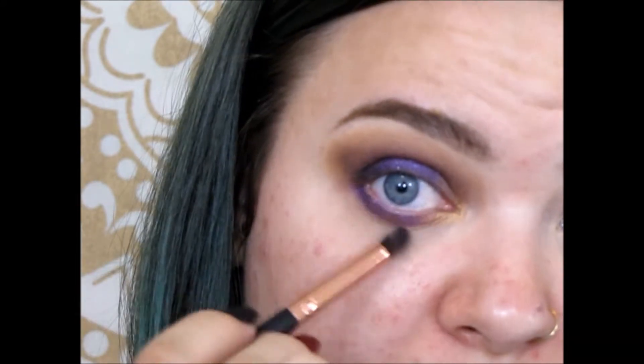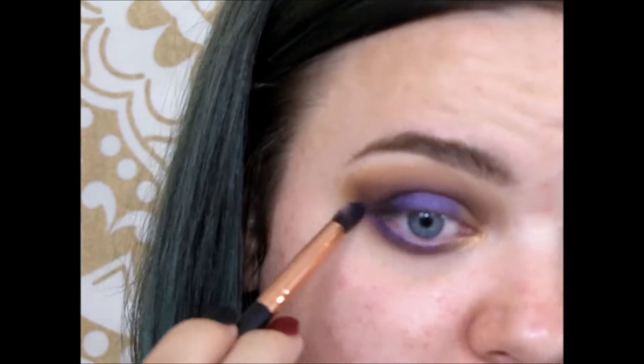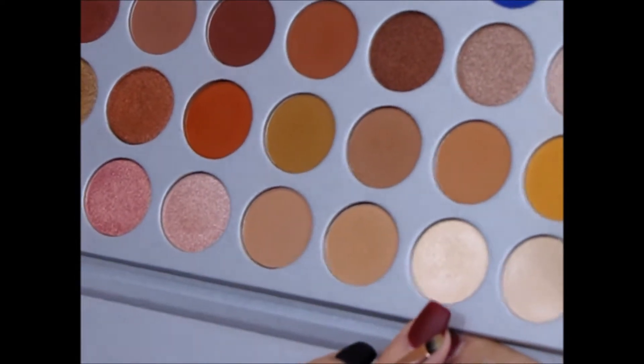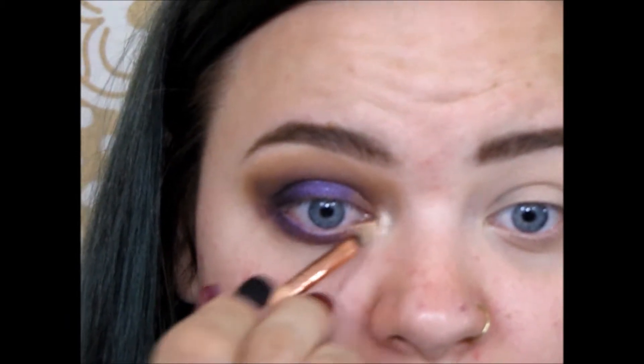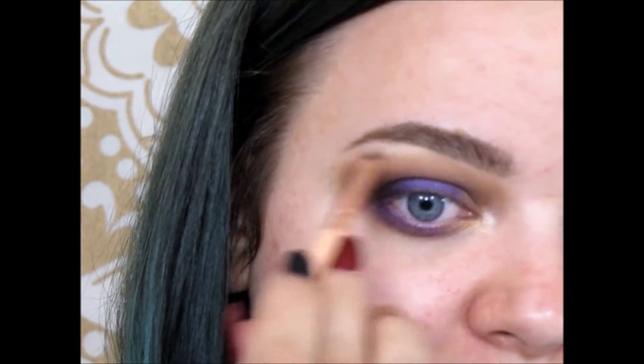Then in with that gray-brown shade just to smoke it out a little bit more, picking up this shade here. I'm going to place that on my inner corner and right under the arch of my brow. And that is all I'm going to do for my eyeshadow.